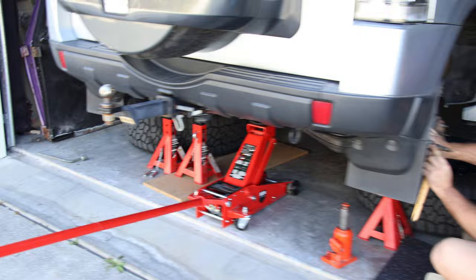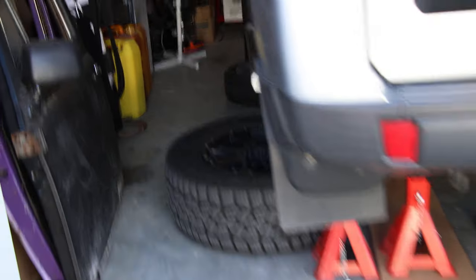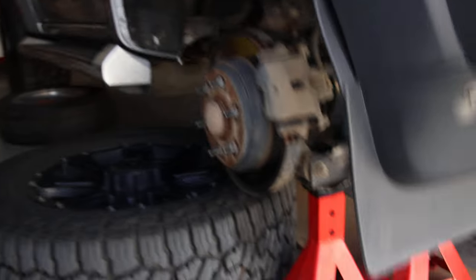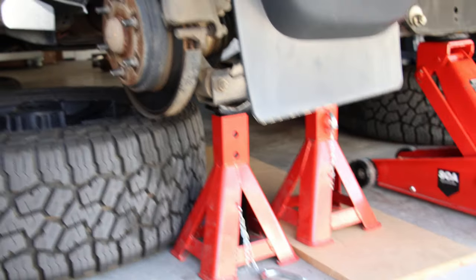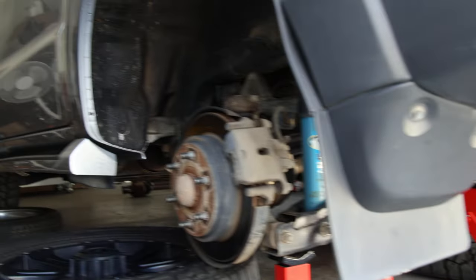First things first, make sure it's nice and safe. What we've done is put the wheels under the car and also a lot of jack stands, so as you can see everything is nice and stable. That's the first thing, and now we're going to work on the drive shafts.